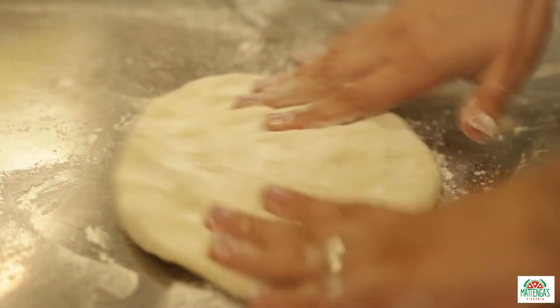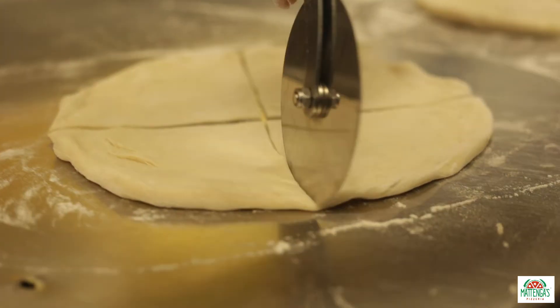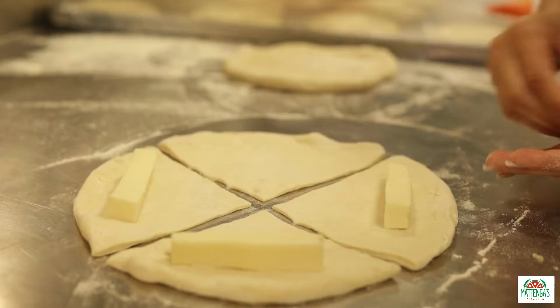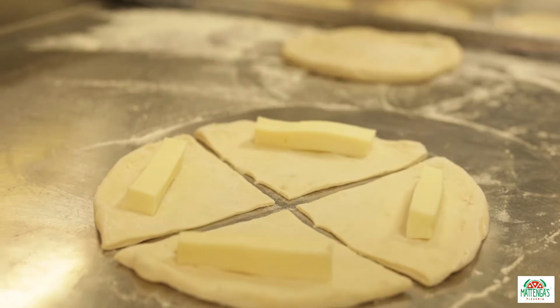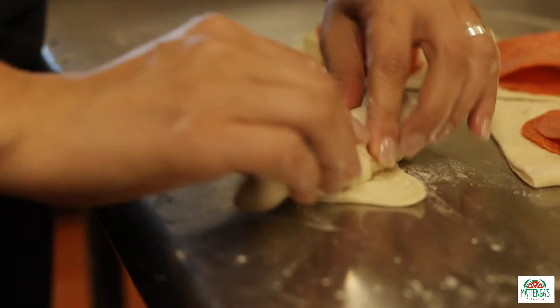We're going to roll out the dough, stretch it, and cut it into four pieces to create classic pepperoni pizza rolls. Today we're just going to use mozzarella cheese and pepperoni, and we're going to roll the pepperonis in.